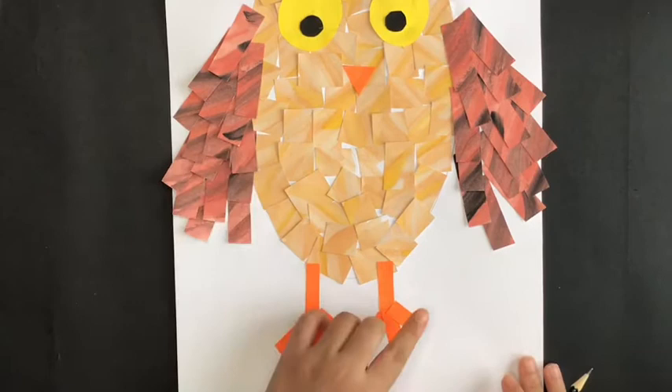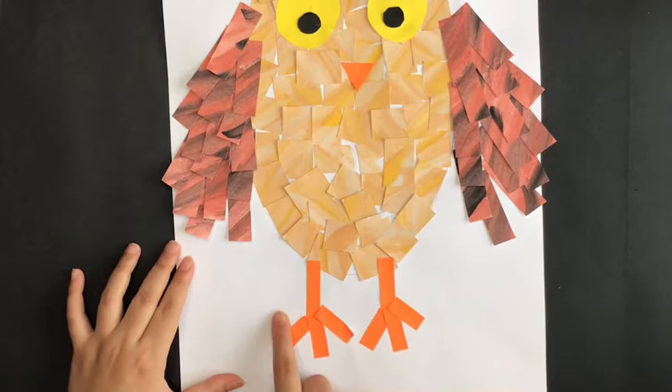We want to see the owl stand on the tree. So what you can do is draw the tree branch next to the legs of the owl.